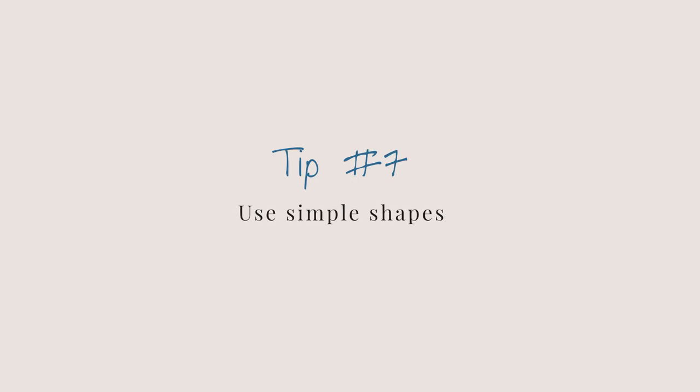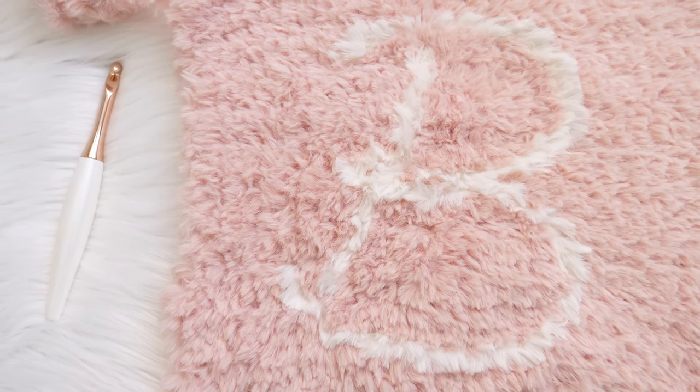Finally, tip number seven is to use simple shapes when creating your projects. If you're following a pattern, the designer has probably already taken this into consideration. But working with simple basic stitches and shapes is your best friend with low-definition yarns. Anytime I work with a fuzzy yarn it's going to be a square or rectangle, because I don't have to see the stitches or worry about increases or decreases.